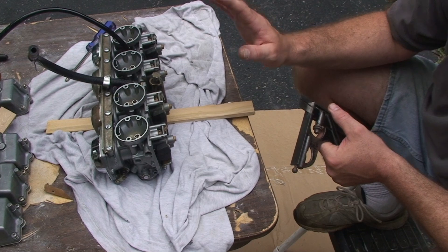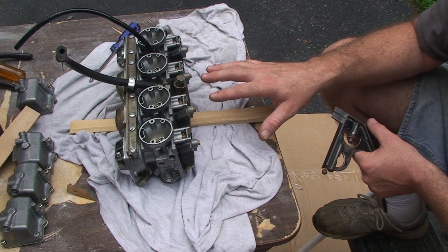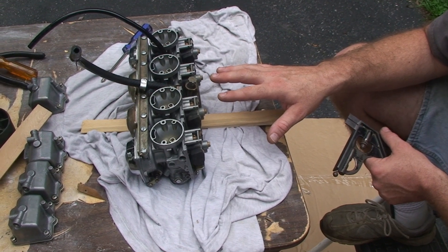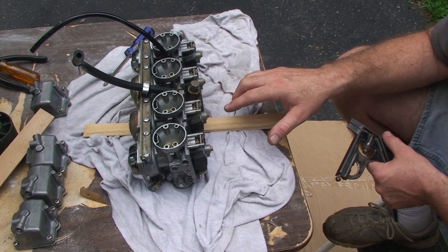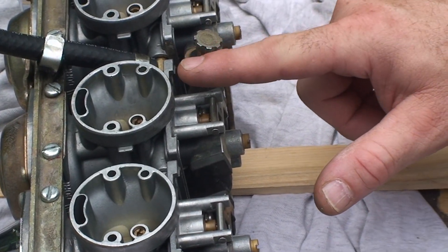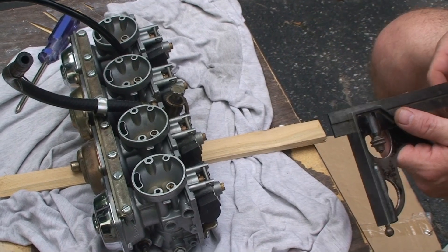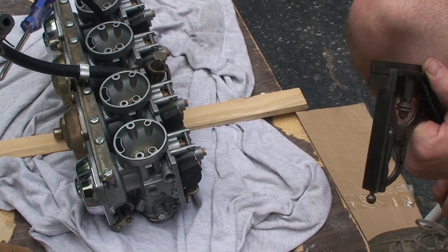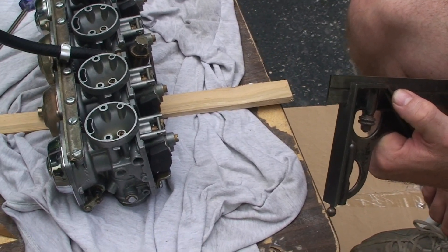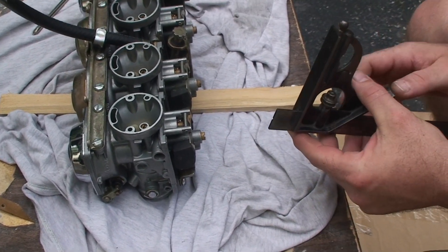Before we started on this, we had the carbs fully assembled and we did a float level test with the gas tank. We know that carb number two is within spec, so we want to get the other three at the same height. The first thing I'm going to do is take a slide square — they actually make a plastic float gauge for this, but this seems to be working with these carbs.